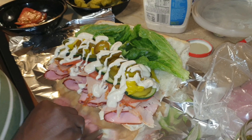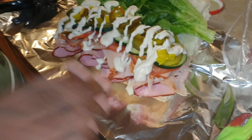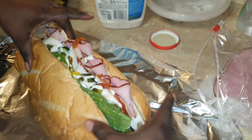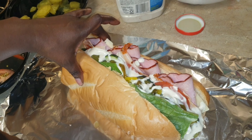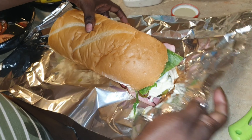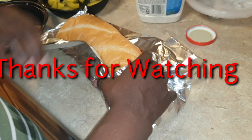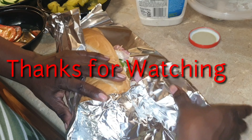How are you even going to close that? I don't know — this is going to be a challenge without dropping anything. Okay, here we go. Let's see if we can get this big boy shut. I did it! Look at that sandwich. That's a burrito, Mama! So if you like this video, please give me a thumbs up and subscribe. We'll see y'all later — bye!